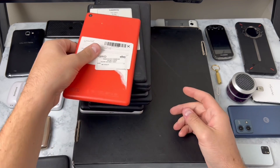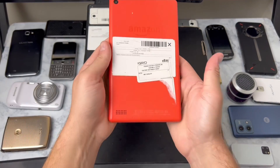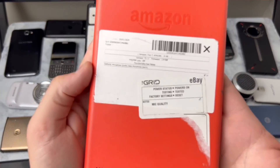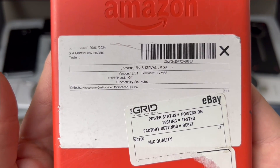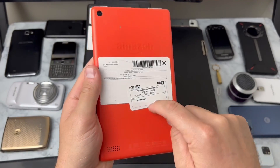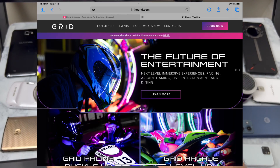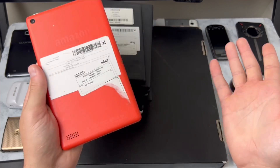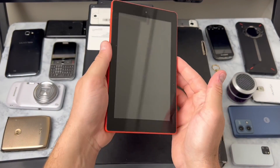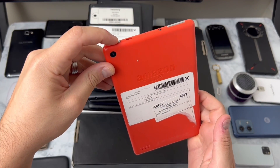It actually took me two days to charge these, so now that we got them charged we're going to jump right in. First off we've got an Amazon Fire 7 tablet and it's got this sticker that says 'The Grid.' Originally I thought this was an arcade in Utah with lost and found items on eBay, but it's actually a thrift store on eBay - they sell a bunch of electronics. I hope these Fire 7 tablets all turn on; there's a bunch in this pile.